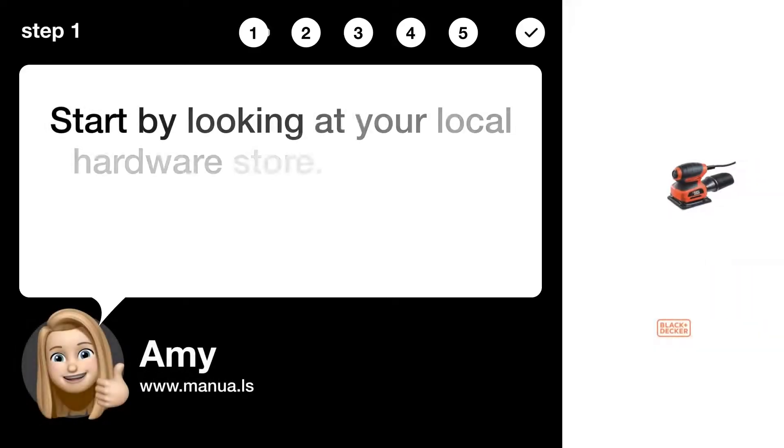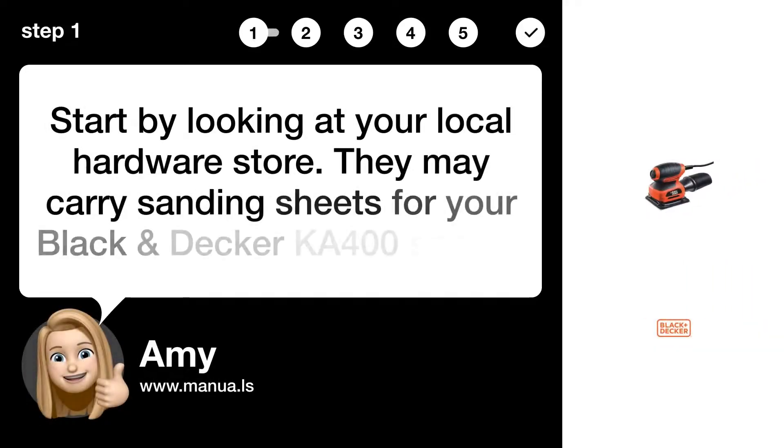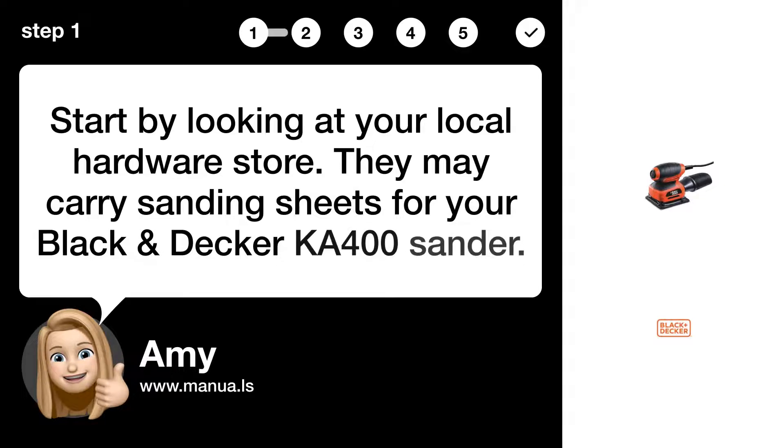Step 1: Visit local store. Start by looking at your local hardware store. They may carry sanding sheets for your Black & Decker KA400 sander.